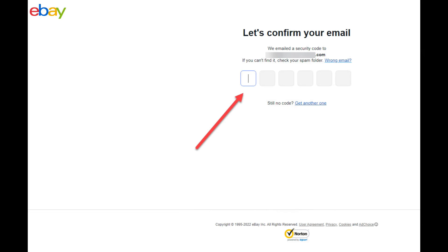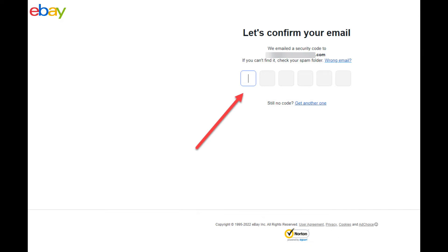Now eBay will email you a six digit security number. As soon as the email arrives in your inbox, enter the six digits and that's it. Well done, you've created a brand new eBay account.